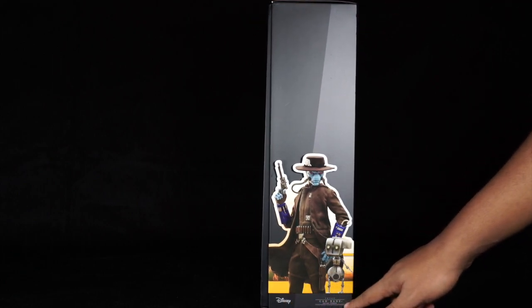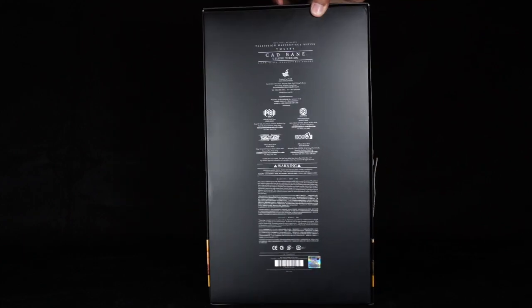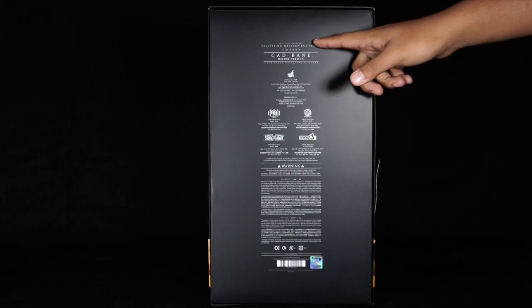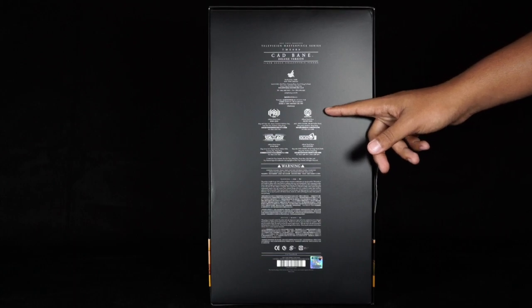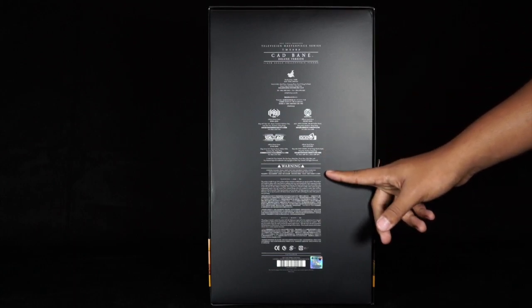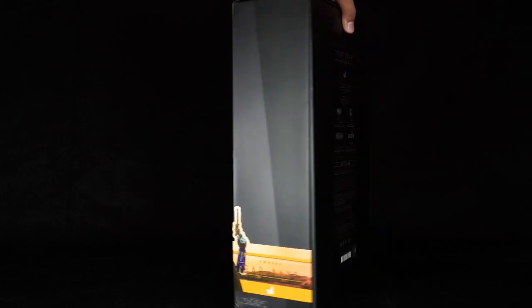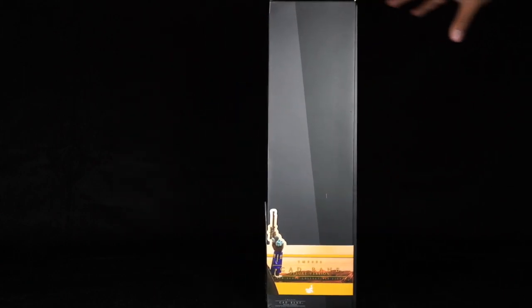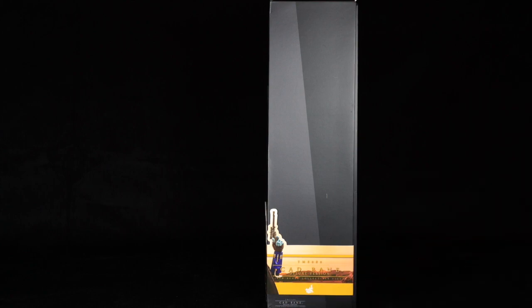The Disney logo is on the bottom and Cad Bane in white lettering. The back side of the box has the name of the figure, Hot Toys casting crew logos, legal information and warnings. The other side has just the other side of Cad Bane, pistol in hand, with the name Cad Bane One-Sixth Scale Collectible Figure and the Hot Toys logo in white.